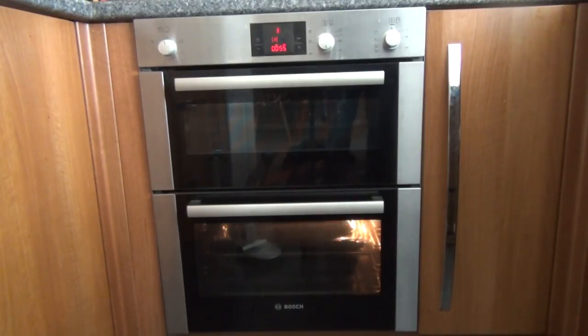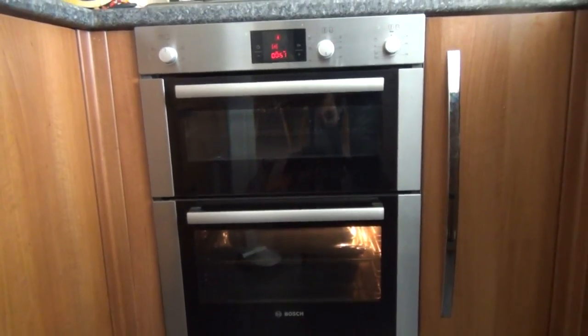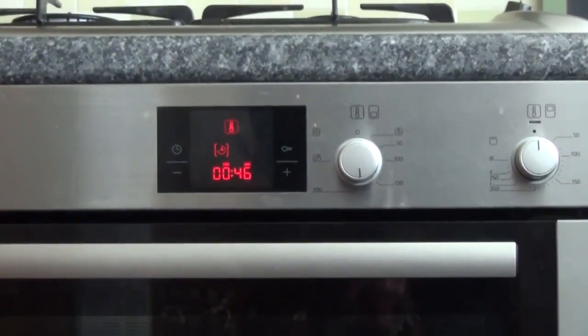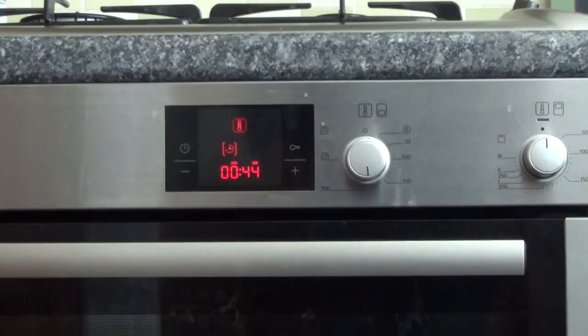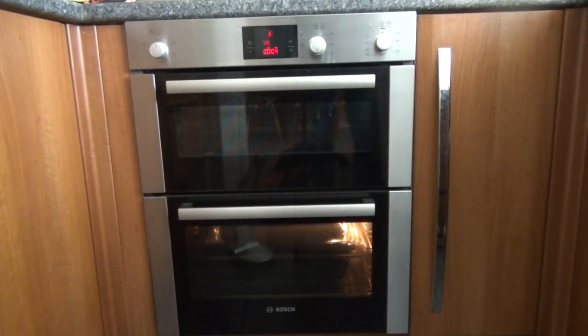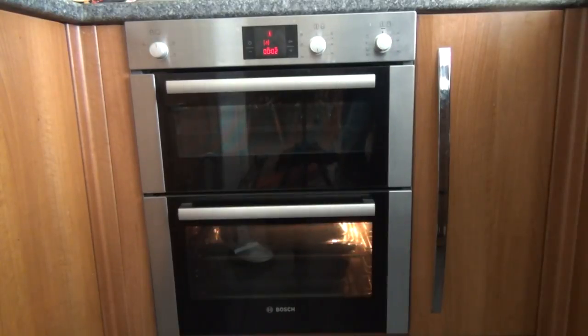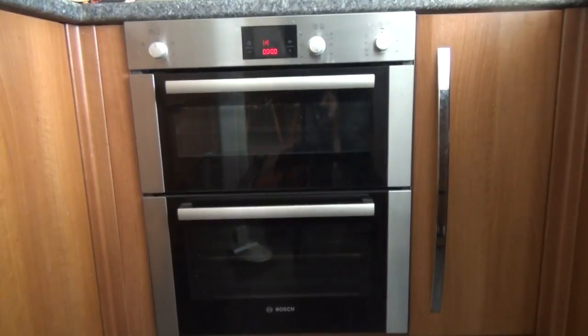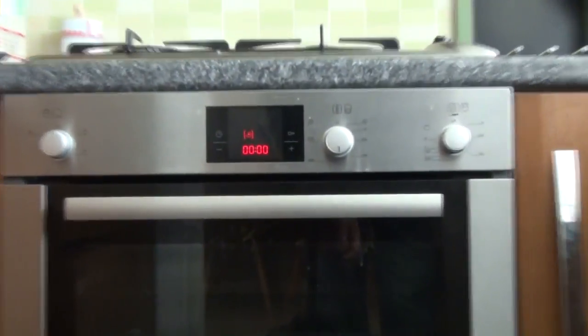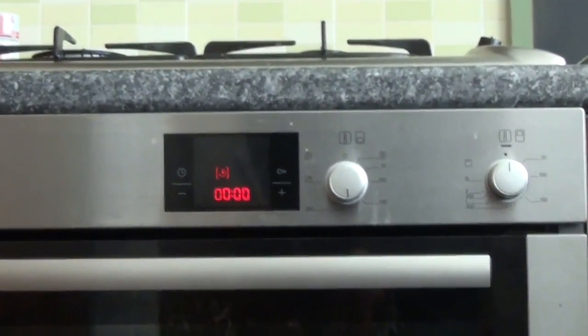There we go — the oven's switched on, and our timer, the cooking has kicked in. Our cooking is done, the oven has switched off, and the alarm's sounding away there.